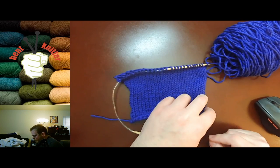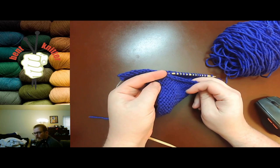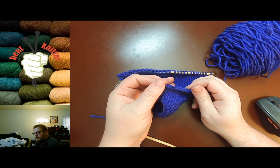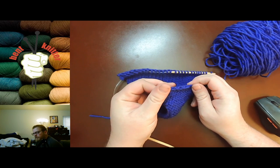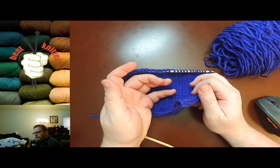Now one other thing — you've probably noticed that it does curl on the edges. So if you do this a lot you're definitely going to want to block the edges, because the curling can get pretty bad. That way it will lie flat once you're done after you block. Curling is pretty important to be aware of with this type of pattern.